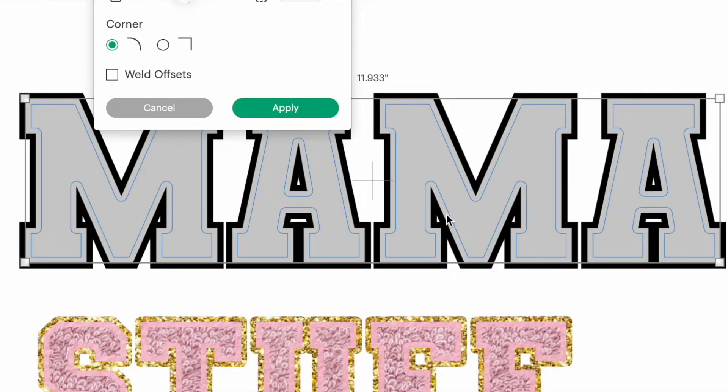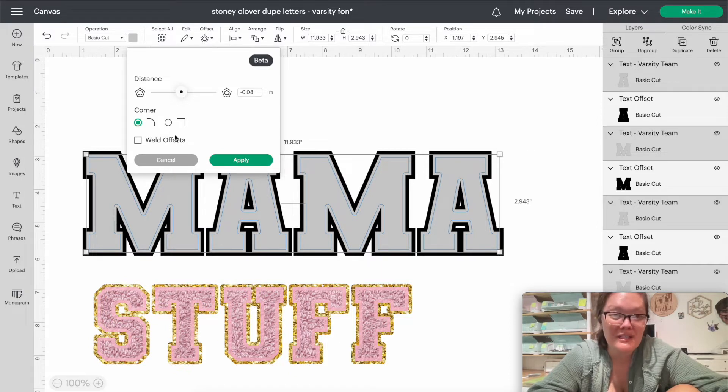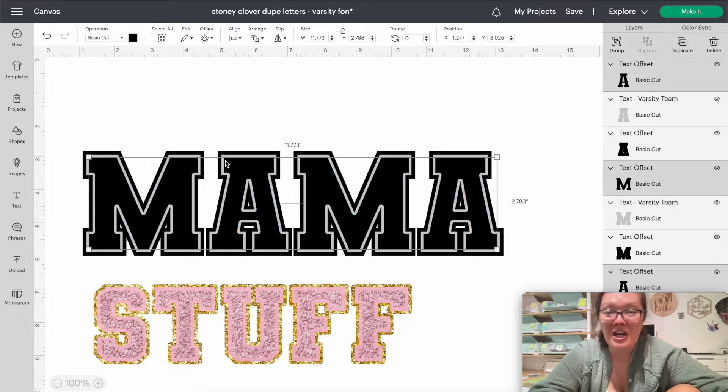There seems to be some sort of Cricut glitch — see how it's making it square but when I do rounded edges it looks weird. Let's try 0.05 to see if that's any better... it's not. Because of this glitch, we're just going to go with rounded edges and press Apply. It's not exactly the feel I was going for, but it will work.